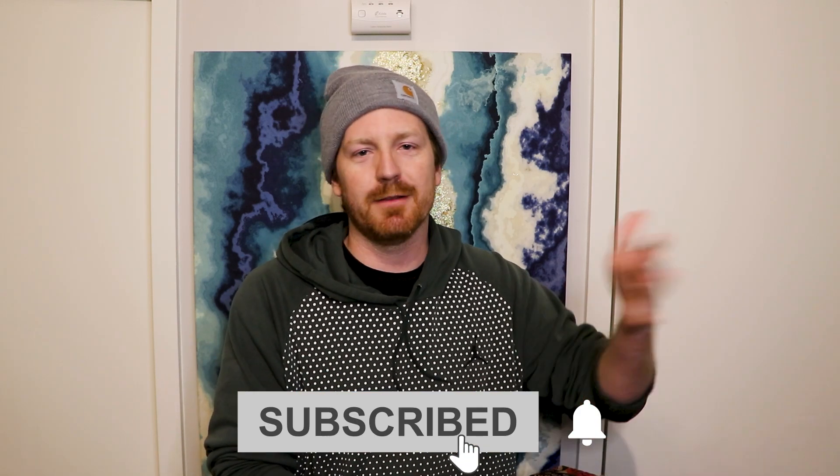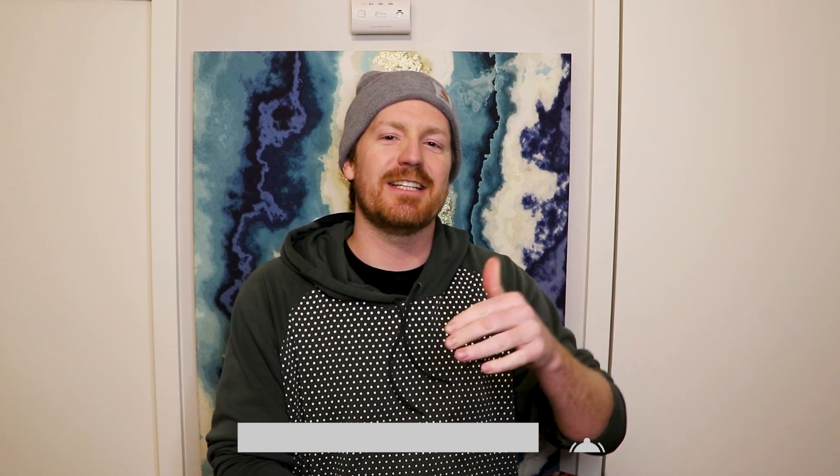Also make sure to download, subscribe, like, comment — all that fun stuff. Let me know you guys are enjoying these food reviews. Let's dive in.